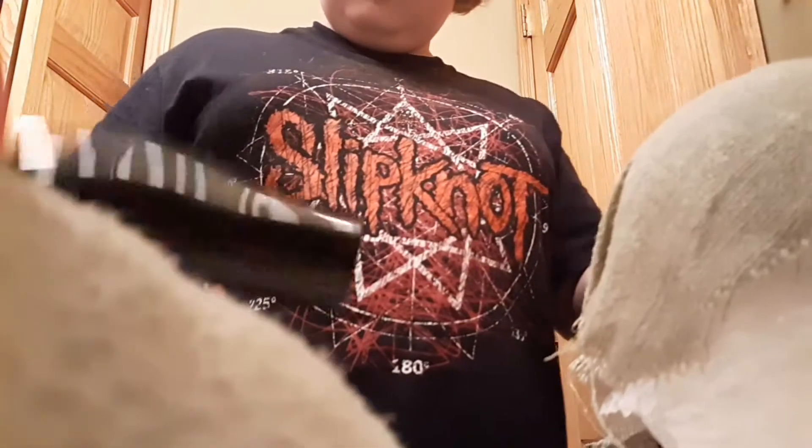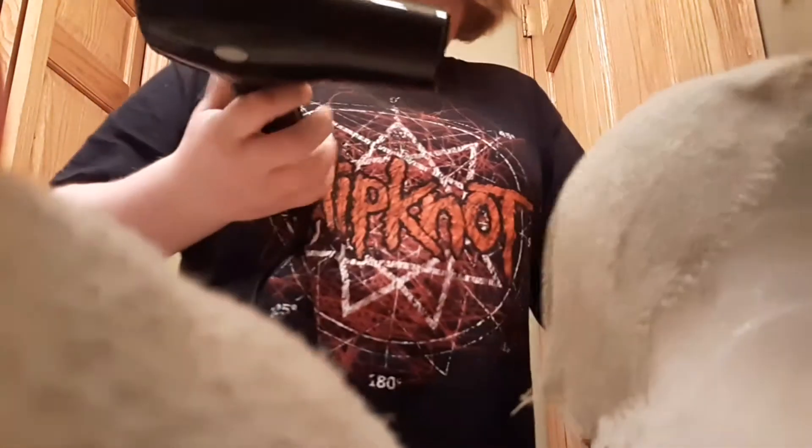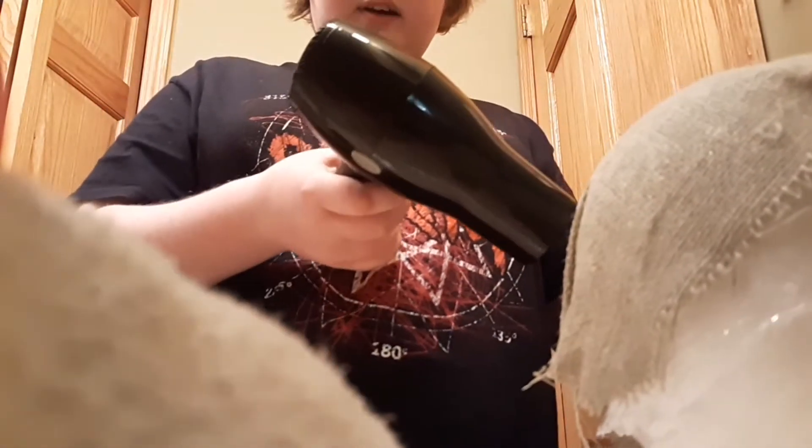What's up guys? I'm back with another video. I just made a video on this don't let mask. It's been sitting for maybe 20-25 minutes, maybe longer. But now I'm going to blow dry to make the speed go a little quicker.